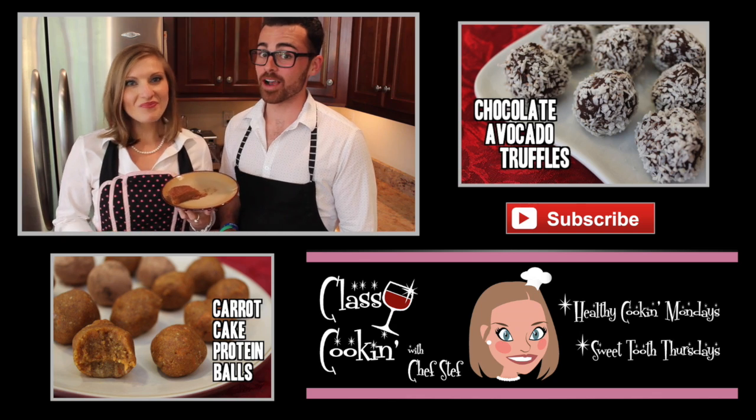And don't forget to subscribe. Have a great weekend. And as always, keep it classy. Cheers!